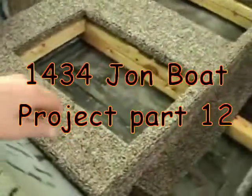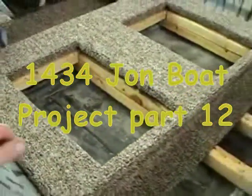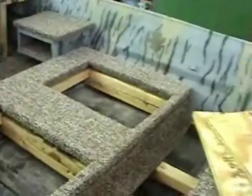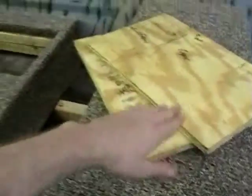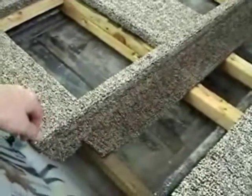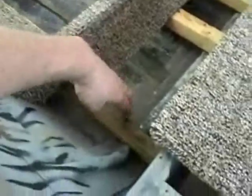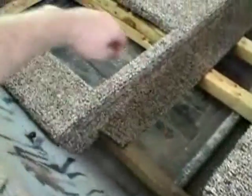We got the middle — I guess you call it the raised deck, elevated deck — carpeted up. We have not got the storage hatches carpeted yet, but that's how she's looking so far. Haven't got it down or mounted or anything — nothing on here is mounted.